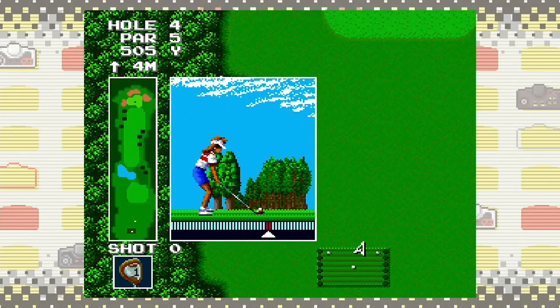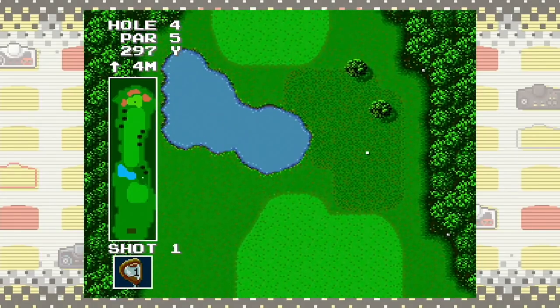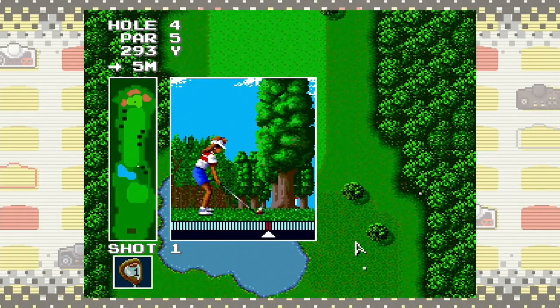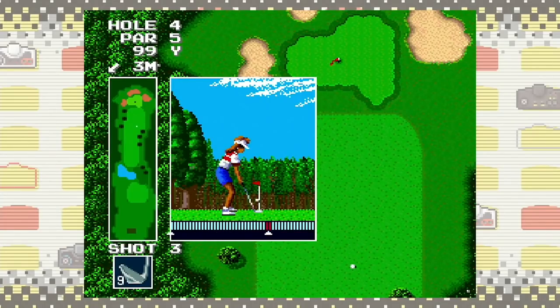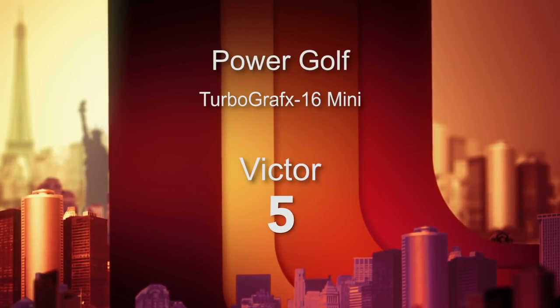Number 18 is Power Golf, developed by Hudson Soft in 1989 — a pretty dry golf game. The timing is tricky on the swing meter and it's got a tricky menu interface. The first time I started it up, I accidentally loaded a computer-player game for my daughter, and she thought she was really good at golf until I realized I'd pressed the wrong thing. It's certainly playable, just not incredibly memorable. I'm giving Power Golf a 5 out of 10.